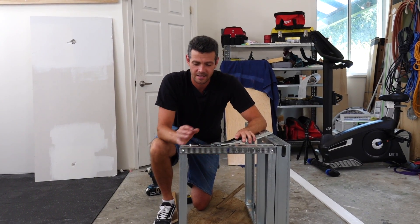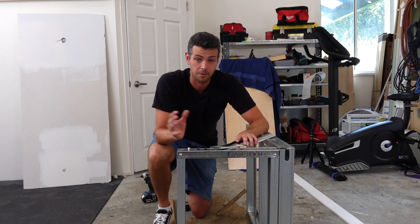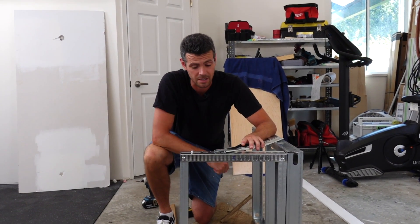Hey, welcome back you guys. Today I just wanted to teach you some of the basics about drywall screws — what type to use and when, and what are the pitfalls of using the wrong screw in the wrong material.